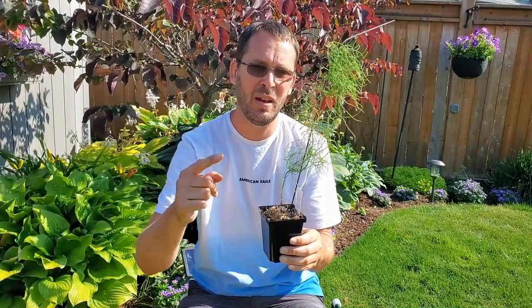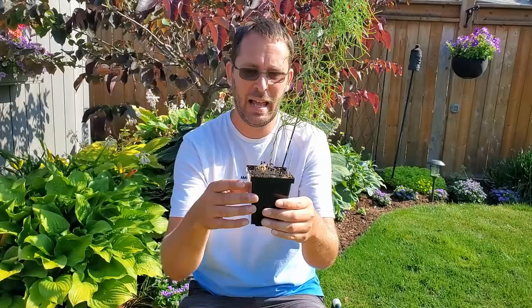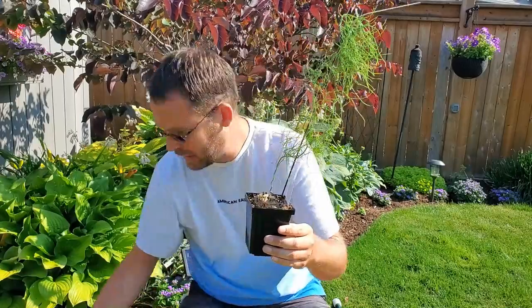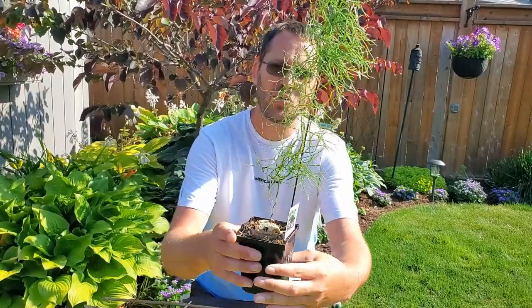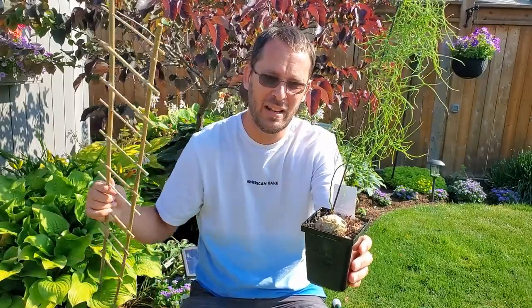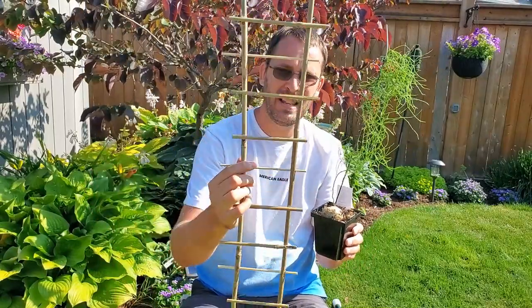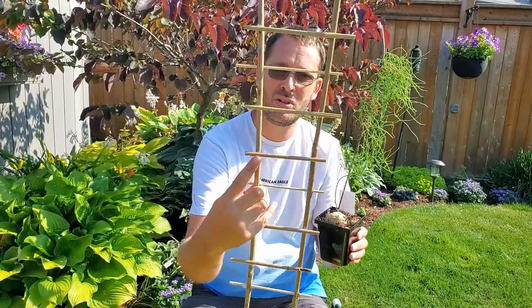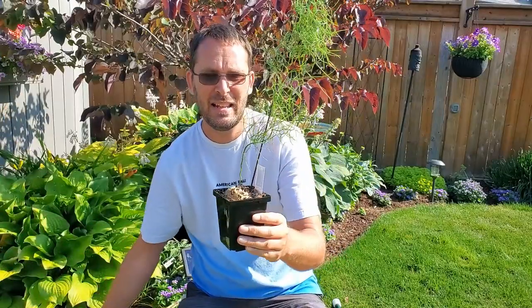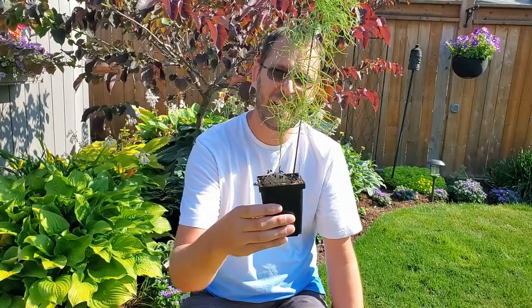If you watched my unboxing video from Phoenix Perennials, this came in that first one, so I've had it for maybe two or two and a half months. It's stayed in its little pot but I want to transplant it and give it a trellis. This guy is called a climbing onion or a sea onion — it's basically a vine that comes out of a tuber, and it's not actually an onion, so it's not edible.